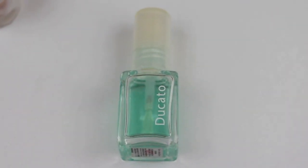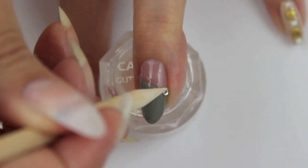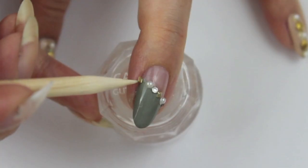Apply a slow drying top coat to secure the pearls, crystals and studs. You can pick them up by applying a tiny bit of top coat onto a toothpick.